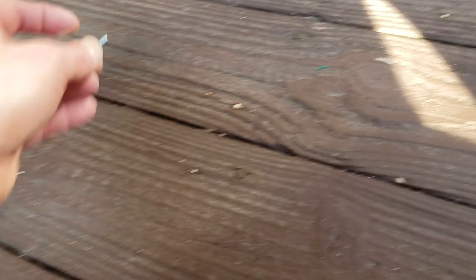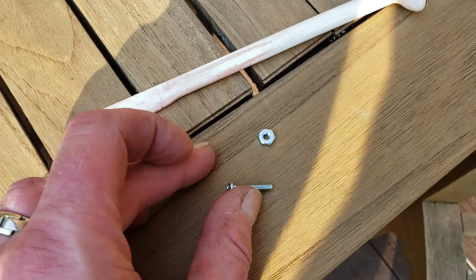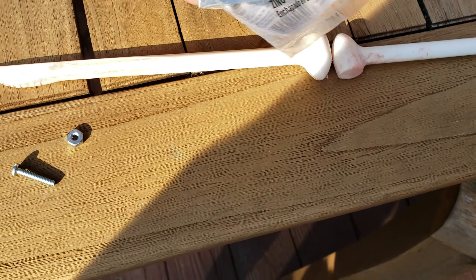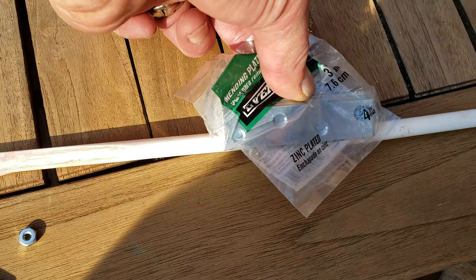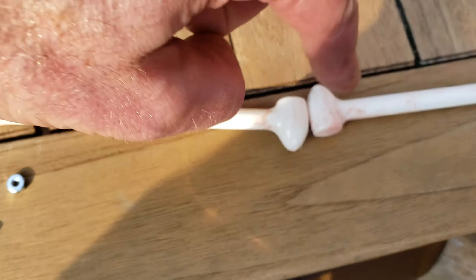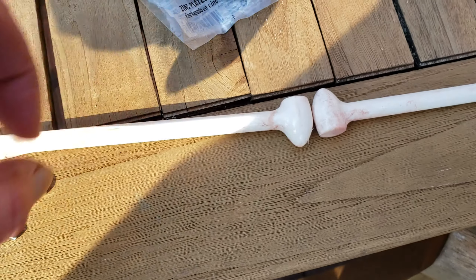I got a package of these. What I did was I put the two pieces together approximately how they were supposed to go — I lined them up. I put the mending plate on top; I used two of them. I took a punch and marked — boom, boom, boom, boom — I marked the four places to drill four holes, and I drilled four holes all the way through. So now you have two mending plates and four holes.